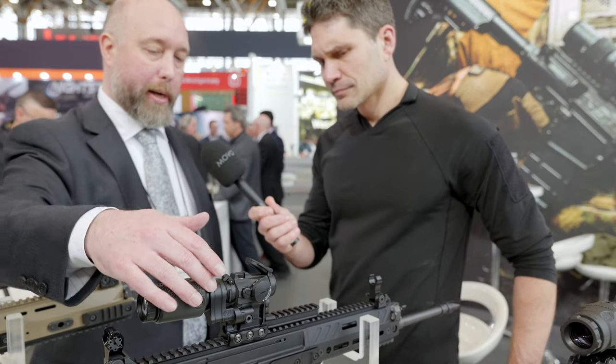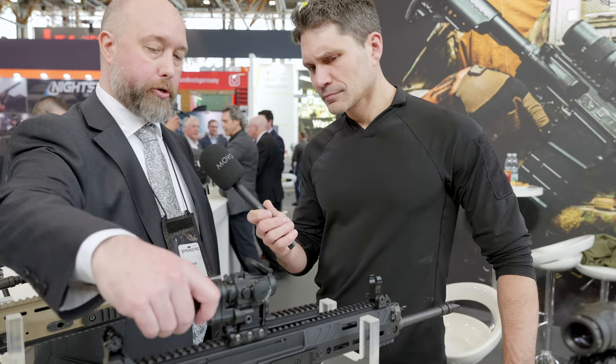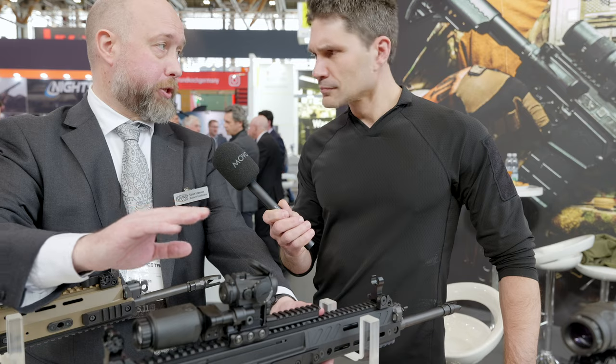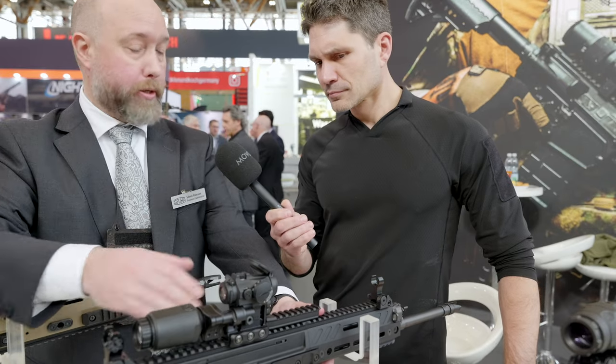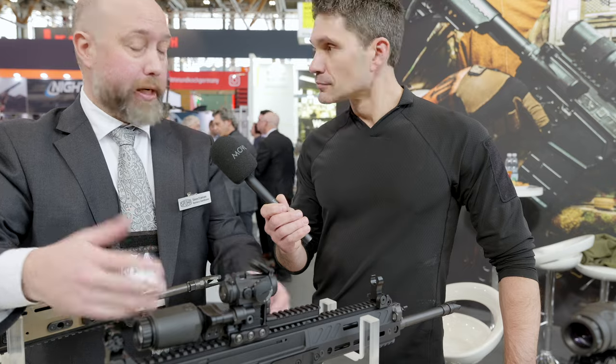Basically what you have is an aluminum mount and a magnifier yoke. To switch positions of the magnifier you just twist it, and in the down position the magnifier rests against the rail, so if you get any side forces that's protected by the rail.